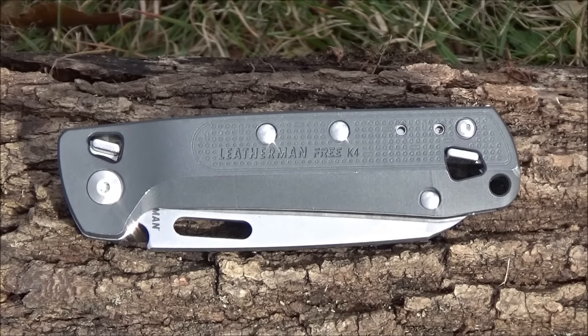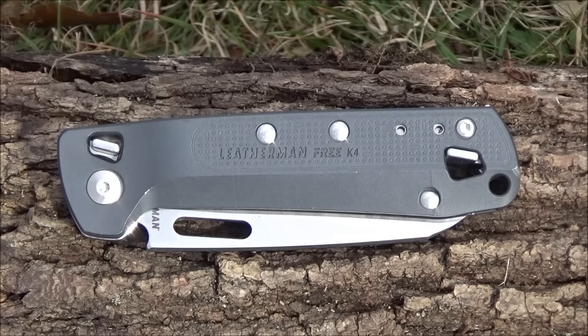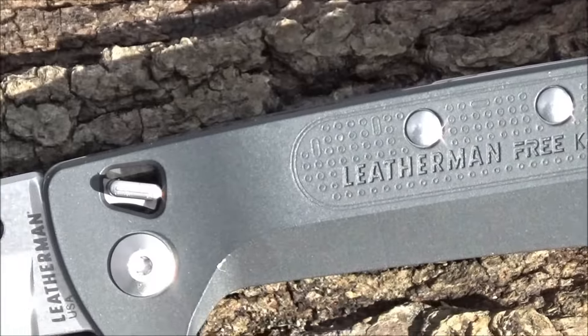Hey, what's up YouTube? Welcome to my review of the Leatherman Free K4, a knife-based multi-tool. You are at the We All Juggle Knives channel, by the way. The current price on this is $90. They're on Amazon — I will include a link to this as well as other Leatherman products. I've got a lot of usage footage coming up, but first, here's a flyby to give you a closer look.